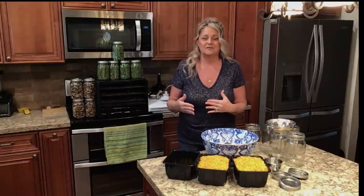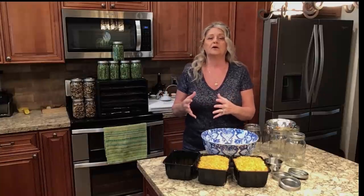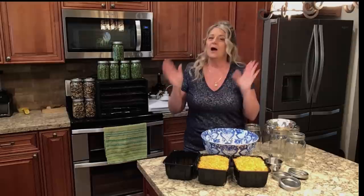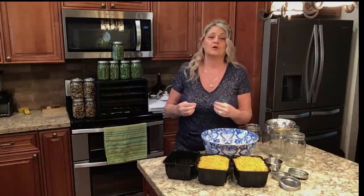A lot of people out there, once I do a dehydrated video, I get hit with - why don't I freeze dry? It's never been something that I've looked into. I carry a lot of number 10 cans that I've purchased over the years of freeze drying. But the expense of buying a freeze dryer at $1,800 plus - to me it's more affordable to just dehydrate my food. I will always push more affordable ways to make shelf-stable foods for your family.